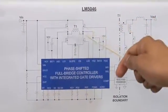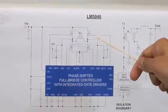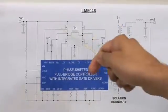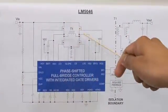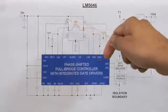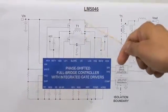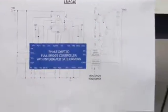To explain LM5046, let's take a look at the two switch node waveforms. These two switch node waveforms demonstrate the operation of a phase-shifted full bridge. When the diagonals are turned on — that is when one switch node is pulled high and the other is pulled low — it initiates the power transfer cycle. When both the top switches are turned on in a freewheeling cycle, and in a subsequent phase both the bottom switches are turned on.